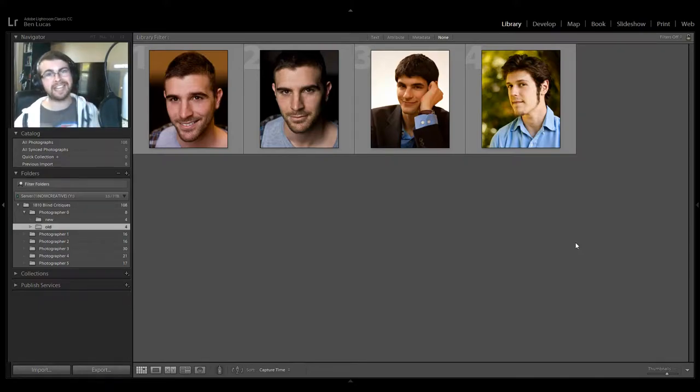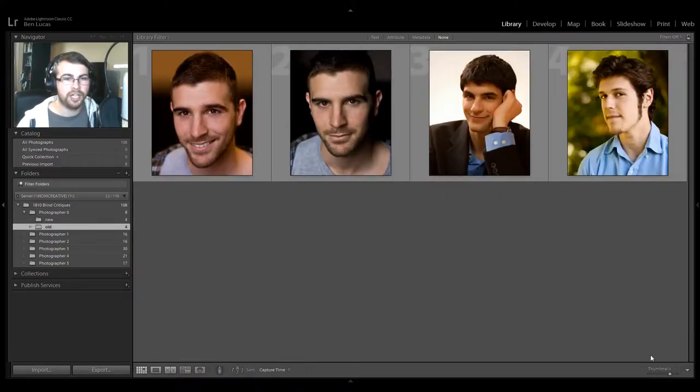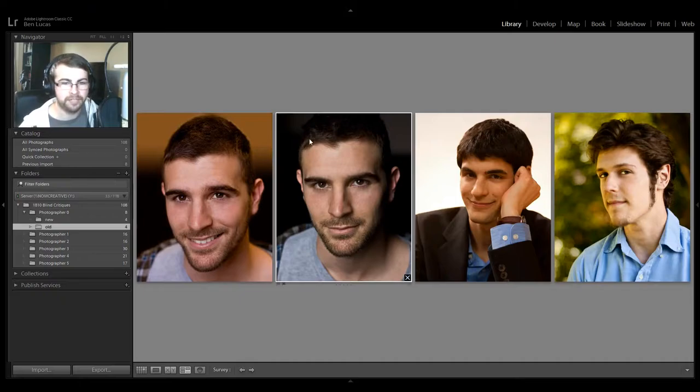I have a couple of photographers here, so let's get started. For this first photographer, we have a couple of headshots. They're not terrible, but they're not great. Number two here is really the only one that is any good, but the problem is there's no separation from his head to the background. Skin tones look good, retouching looks decent, he's got catch lights, but his head just disappears into the background.